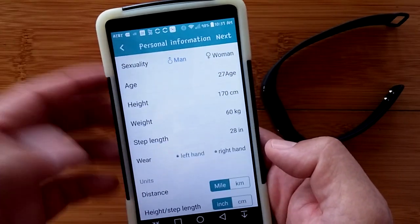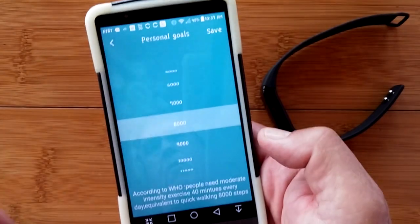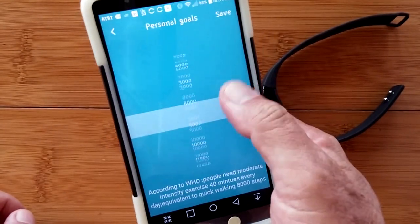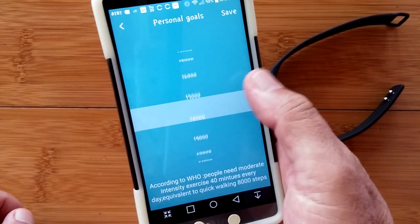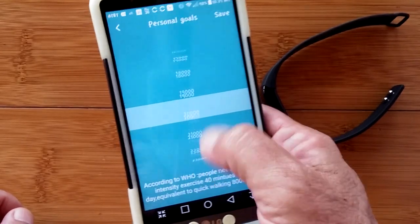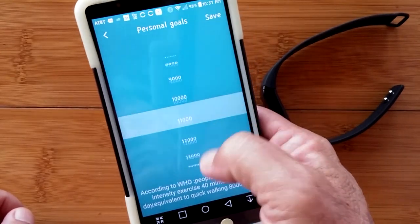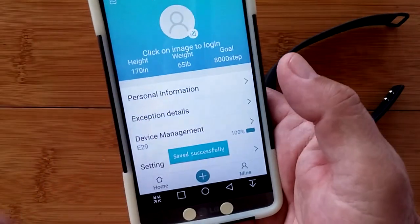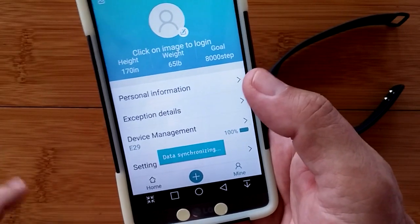On the next page, you can set your step goal from 4,000 in 1,000 increments as high as you'd like to go. I usually run it at about 8,000, striving to get up to 10,000 one day.